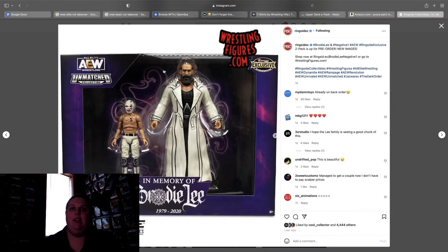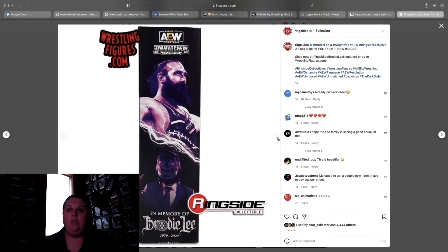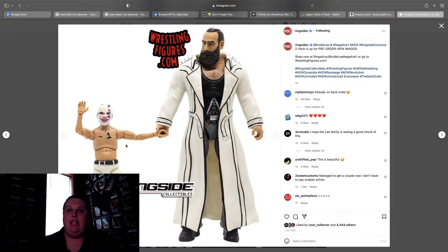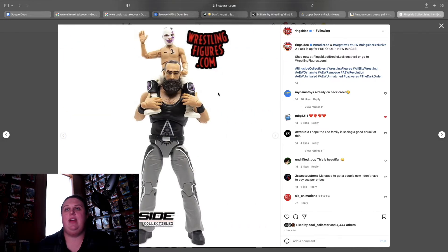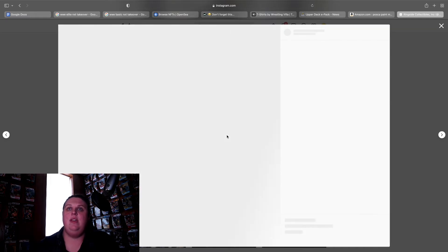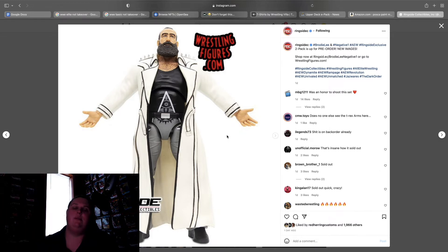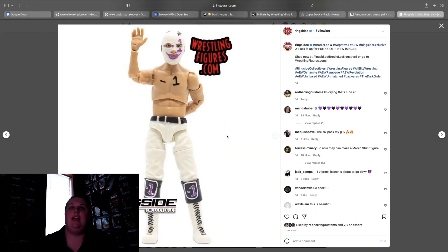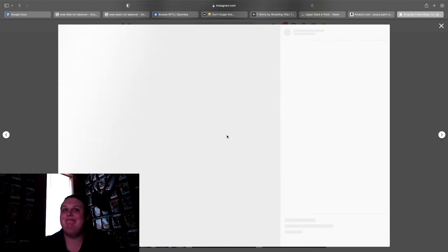The highlight for everybody was the ringside exclusive Brody and Negative One two-pack. How can you not love this — this is the most wholesome thing I've ever seen, especially that picture. Shout out to Matt Goldberg for the fantastic photography as always. This is absolutely amazing and it's great that we were able to have this in figure form. The Brody is the same gear as the last one but comes with a white jacket, and the Negative One looks great and comes with a Dark Order hand, so that's cool. It's going right on the shelf.